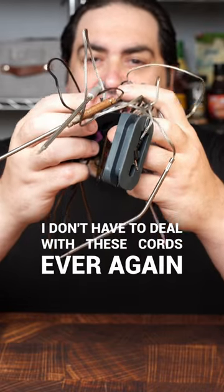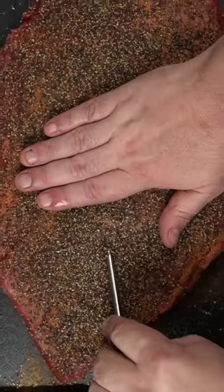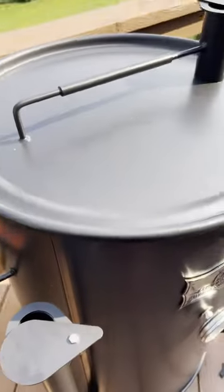I don't have to deal with these cords ever again. New favorite thing: Temp Spike, ThermaPro's first wireless thermometer. You can insert this probe into your chicken, porketta, or brisket, pop it into the smoker, and watch some television.